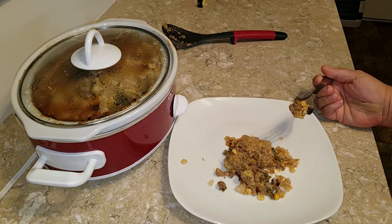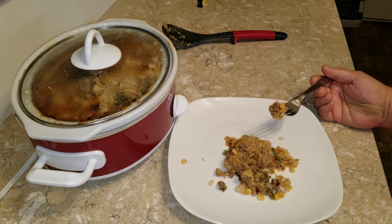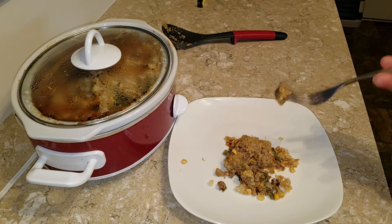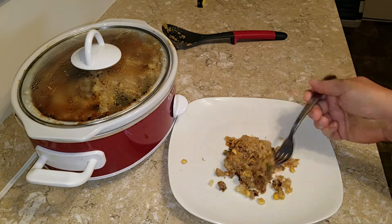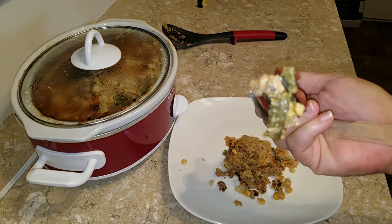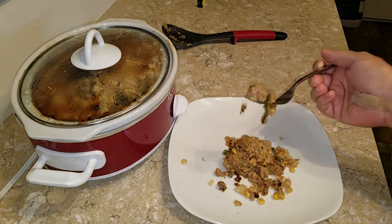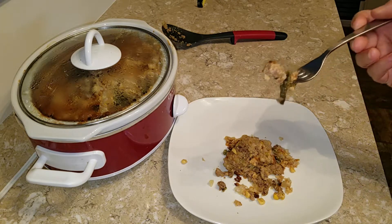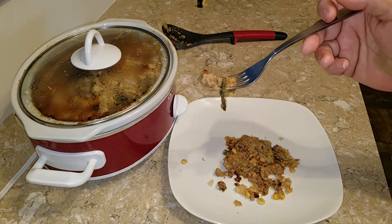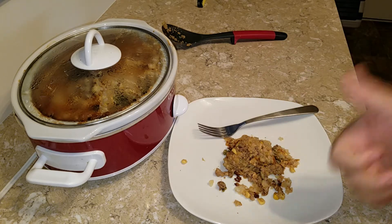I don't think cheddar necessarily heats well, but this is really good — great flavor and it doesn't need any more pepper. The vegetables are just lovely. Look how well they all rehydrated and then cooked on low. I think that little crock pot runs a little warm because by two o'clock this afternoon it was bubbling, and by three the edges were turning brown. I give this a great rating.